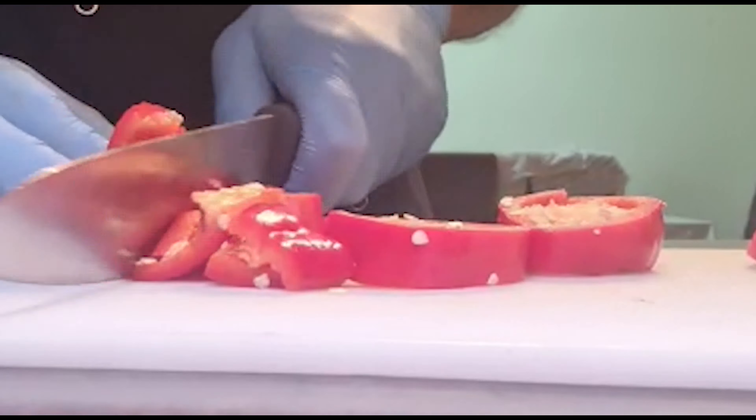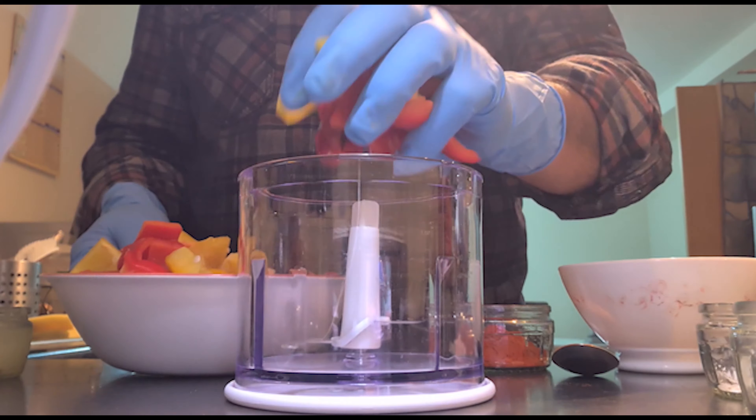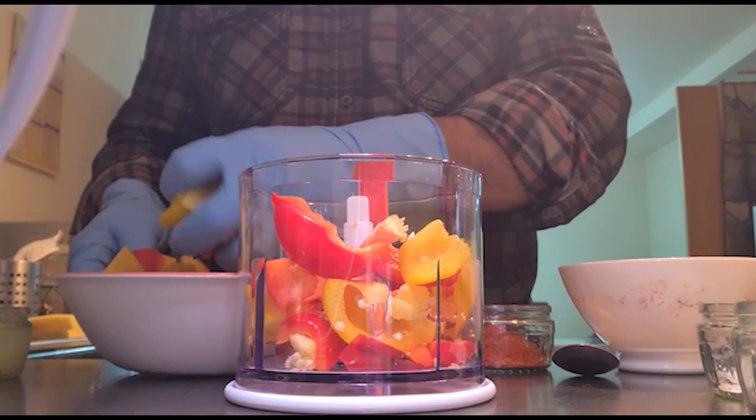Viewers, you can see that we have chopped peppers, green chilies, red chilies, onion and garlic. Now we will mix it in the blender. It is possible that we will do it in two batches because the blender is not so big. Let's start and see what happens.